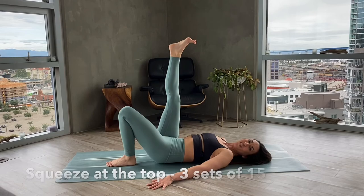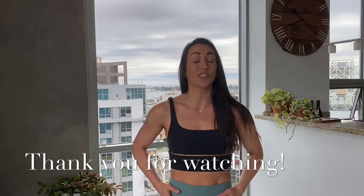That's it! I hope you enjoyed these stretches and exercises for your hips. I always love comments and feedback, so if there's anything else you'd like to learn, please drop me a comment. I love you — thank you, see you soon!